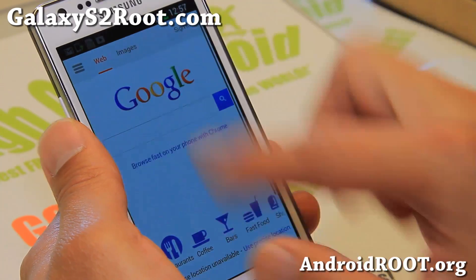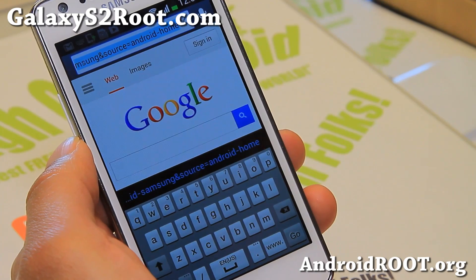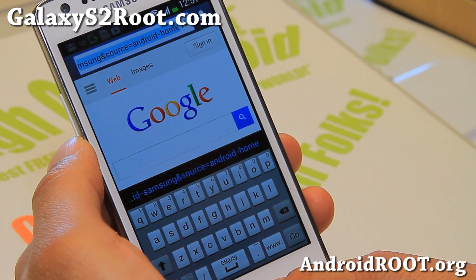Let me show you the keyboard real quick. You get the white Galaxy S4 keyboard. And yeah, that's about it.